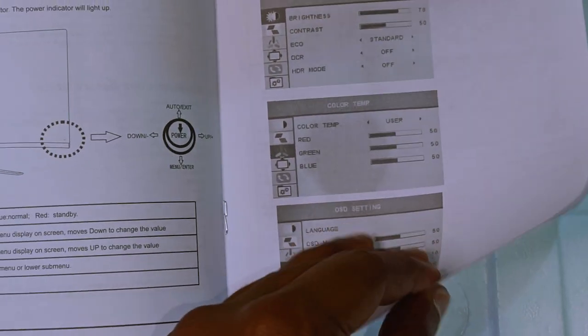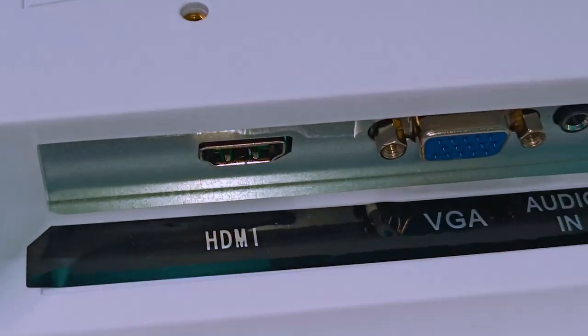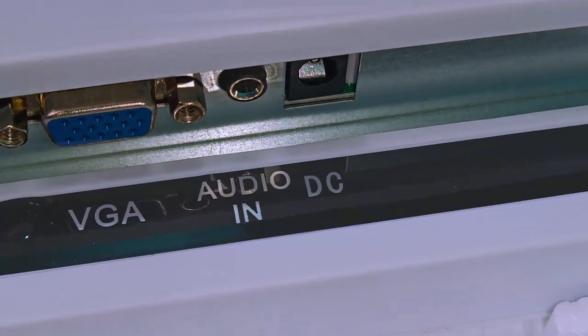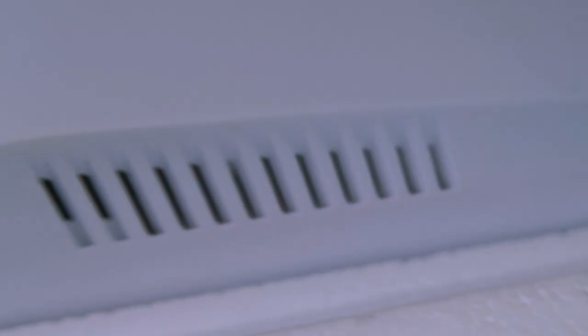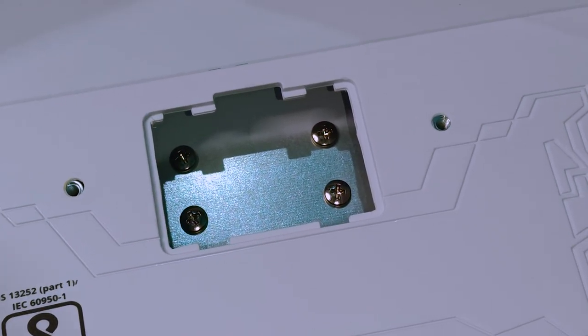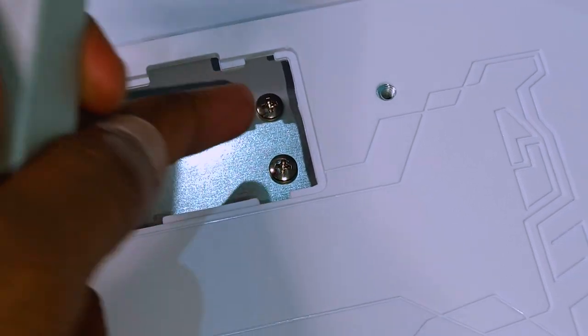Use the monitor to apply to the back side. If you want to connect the stand, you can connect the ports: HDMI ports, VGA ports, IDO ports, and DC ports. There are two speakers here. Here is the stand to install. Here are 4 screws to remove for wall mounting.